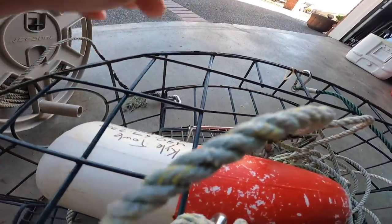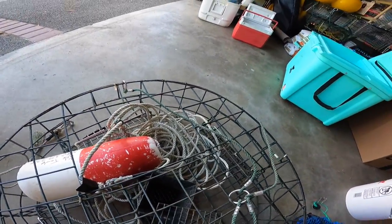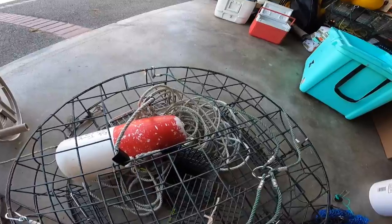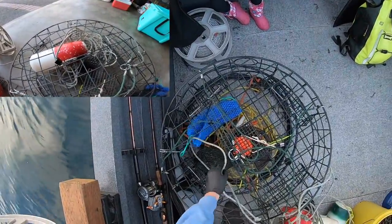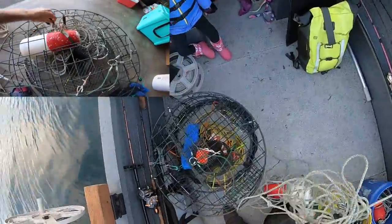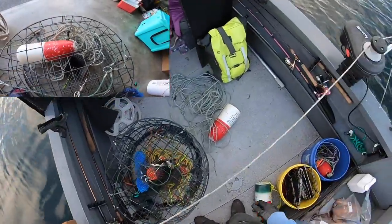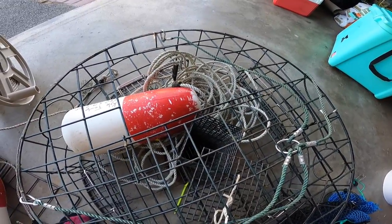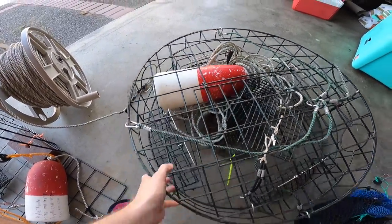This thicker line doesn't tangle as easily. There's a hundred feet of rope — this is kind of what I started with when I first went crabbing. You can throw it all in the trough, have your buoy ready. I still have a C-link on here because I may want to extend the line and crab a little deeper with this pot as well.